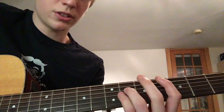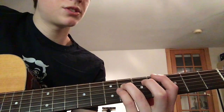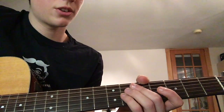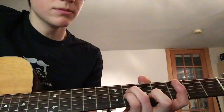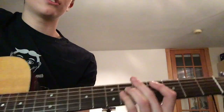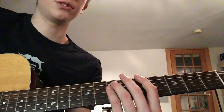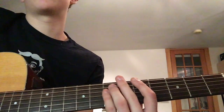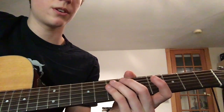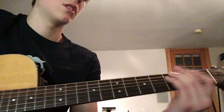Your index finger is on the 4th fret A string, ring finger on the 6th fret D string, and pinky on the 6th fret G string — same rhythm. Then after that, go up to an A power chord: index finger on the 5th fret E string, ring finger and pinky on the 7th fret A and D string.